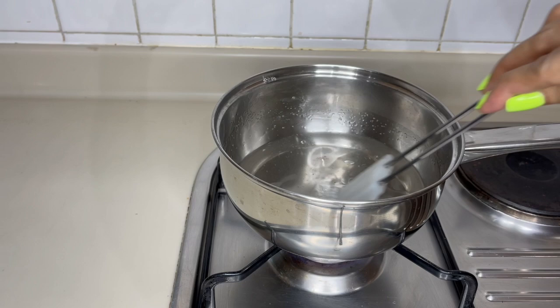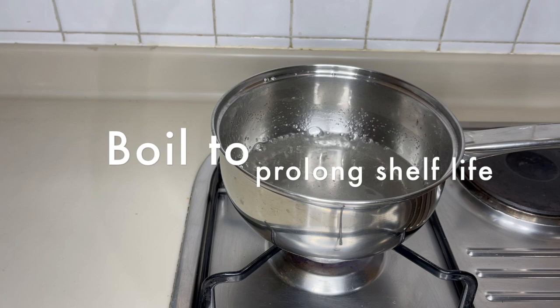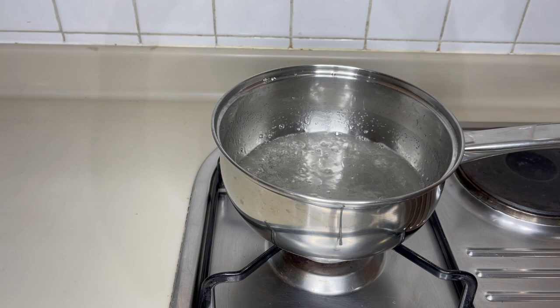Bring the water to a boil one more time. Bringing it to a boil at this point will make sure that your sugar syrup will have a longer shelf life. After the water boils, turn off the heat, put the lid on, and let it cool down.